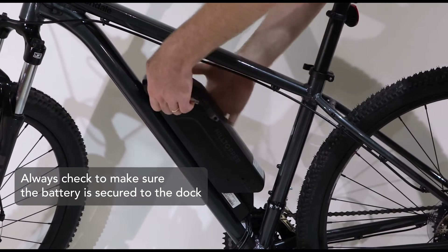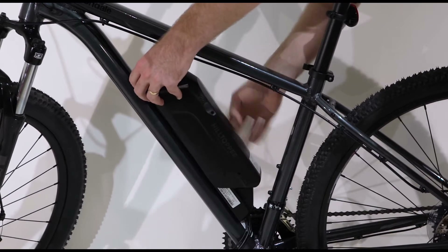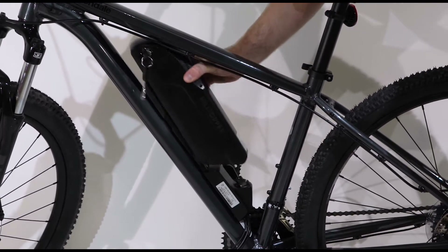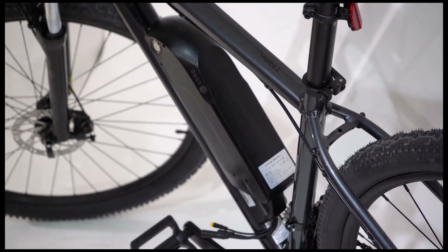To remove the battery, insert the key and turn counter-clockwise. Hold the key in this position and pull the battery up and out. Keep your keys in a safe place as they are difficult to replace.